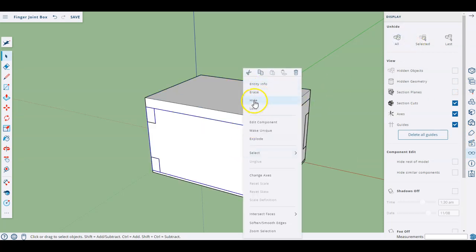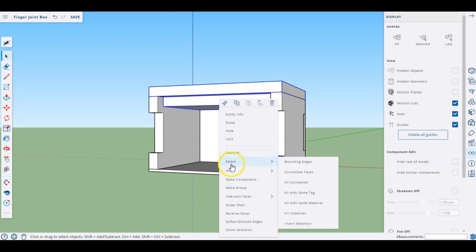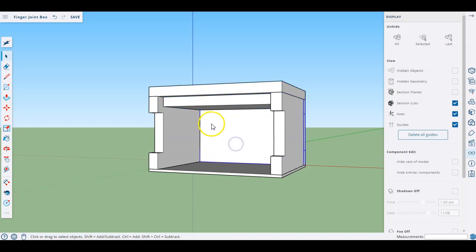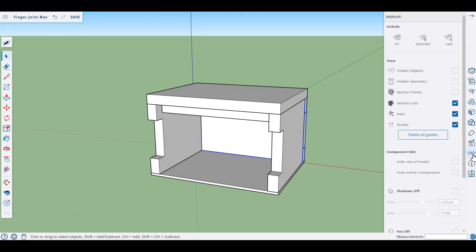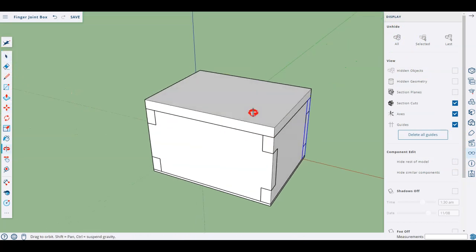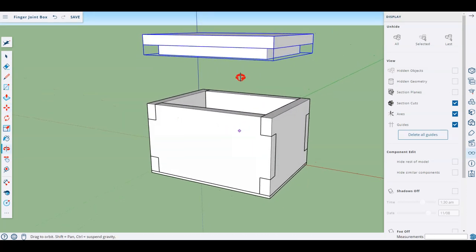It's its own component now, so let's bring back everything that was hidden. I want to hide the front again so I can see, then grab the top lid and — pressing shift to add multiple selections — the inside of the lid, and make those two their own new component. I'll call this 'lid together'. That's now its own new component. Using the move tool to simulate what my lid will do: it's going to lift up and down and this inside piece is going to lock inside.